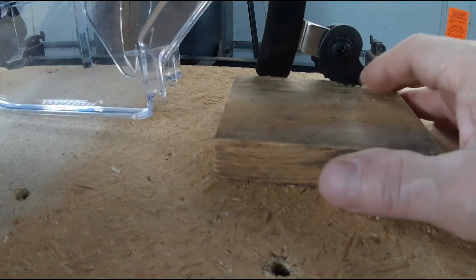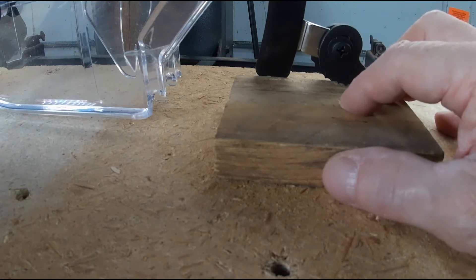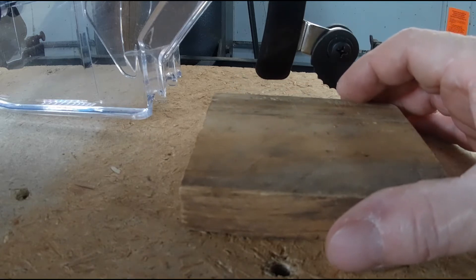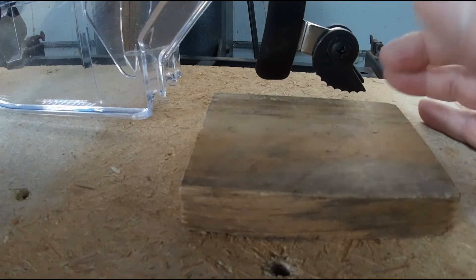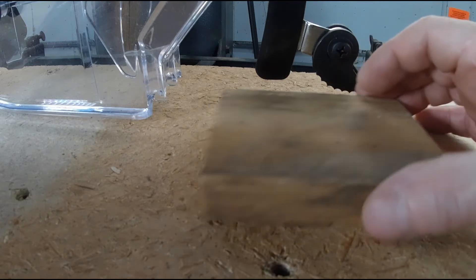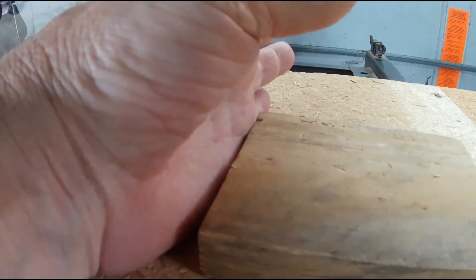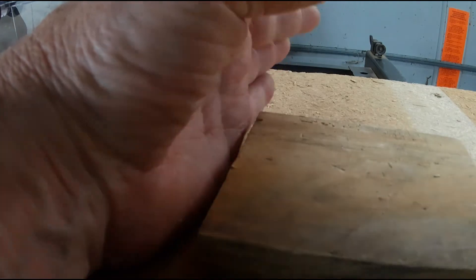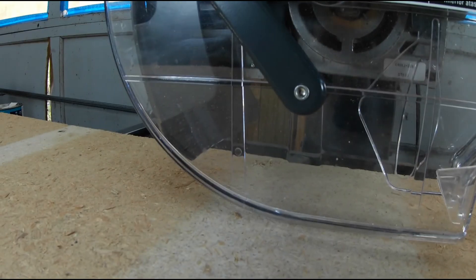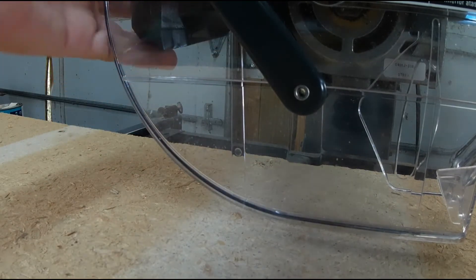This is a very safe setup for ripping. I can't believe I see people cross-cutting with this arm down, saying it's for guiding or something. I have no idea what they're thinking — this is only for ripping. If you're going to cross-cut, bring that baby up and get it out of your way.